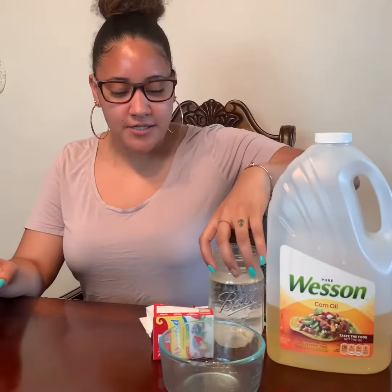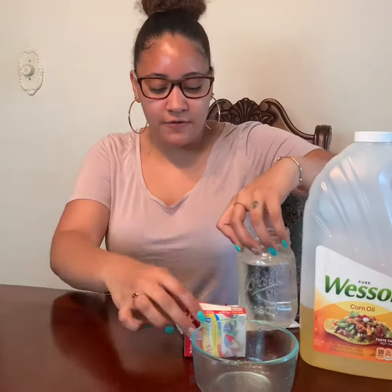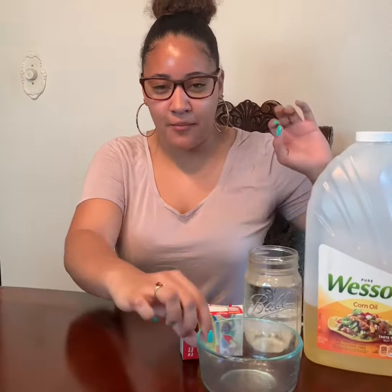Hey guys, did you know you can make fireworks in a jar? That is so cool! So today we'll be making fireworks in a jar. You need cooking oil, some water, food coloring, and a bowl.